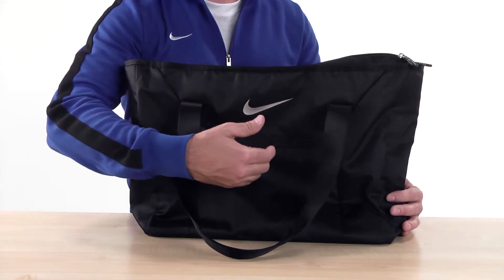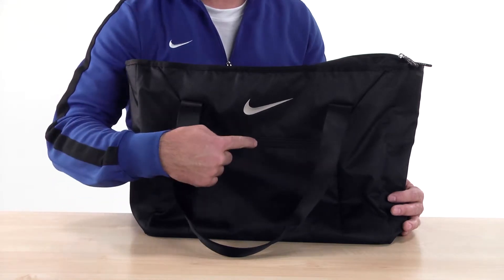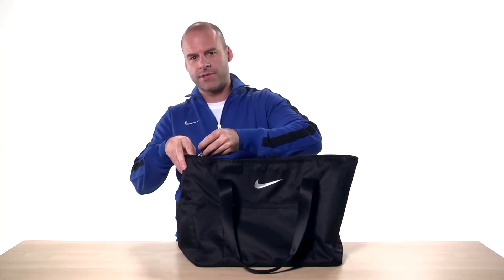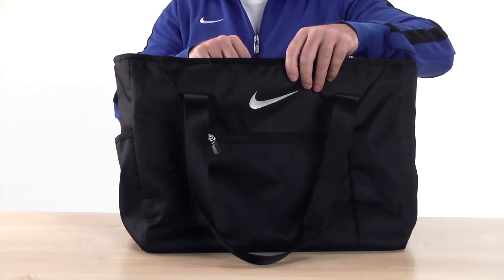On the outside there's the famous swoosh, a zippered front pocket and a side pocket for those small essentials you need like your cell phone or keys. The web handles make for comfortable carrying while the zippered top opening keeps everything secure.